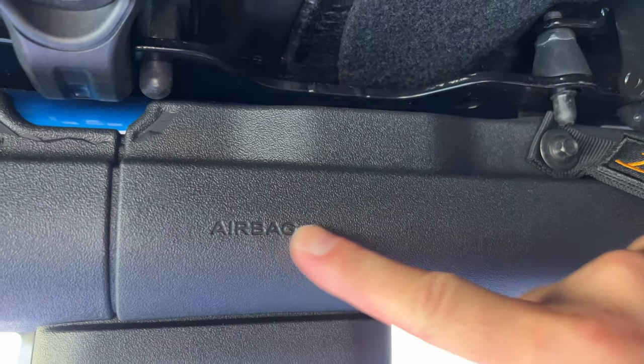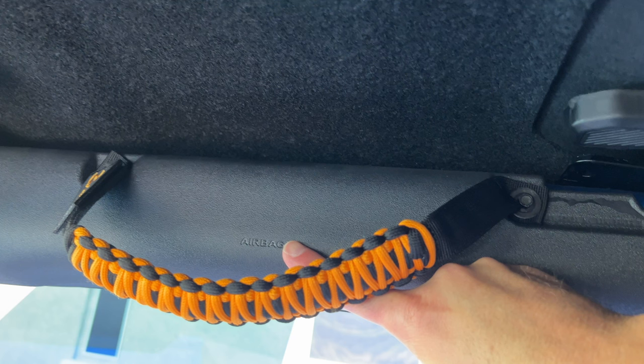Real quick guys, just be careful — your airbags are in here. Same thing on the front. These bolts are meant to be here, but just be careful.